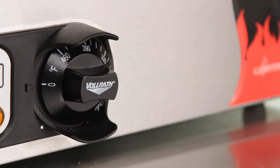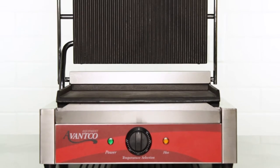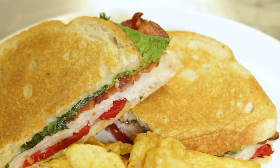We offer both grooved and smooth plates, as well as units that combine both features, so you can decide whether you want grill marks on both sides, just one side, or not at all.